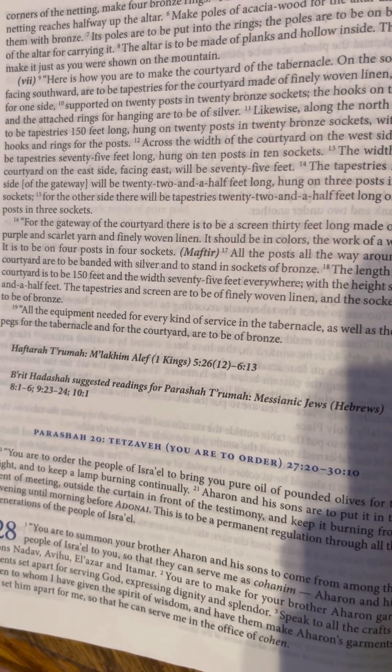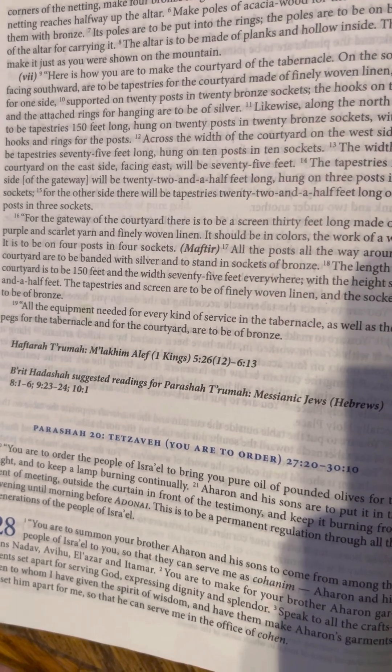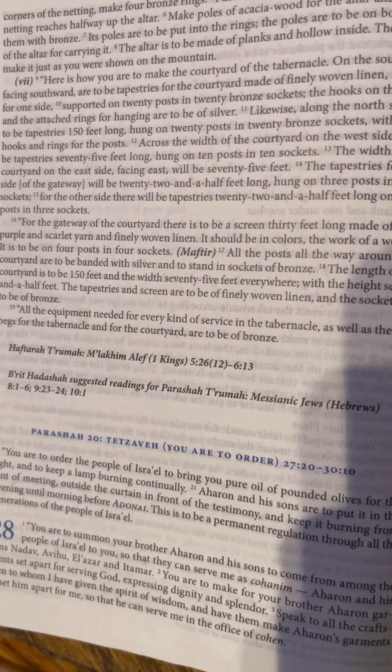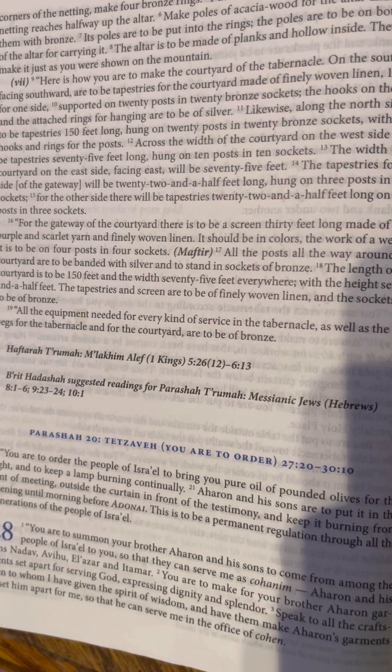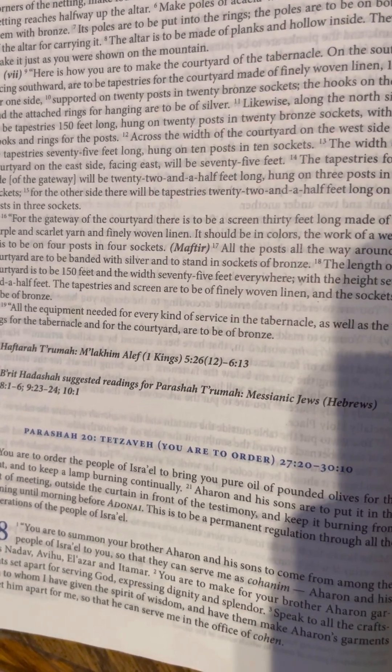The tapestries and screen are to be of finely woven linen and the sockets are to be of bronze. All the equipment needed for every kind of service in the tabernacle, as well as the tent pegs for the tabernacle and for the courtyard, are to be of bronze.